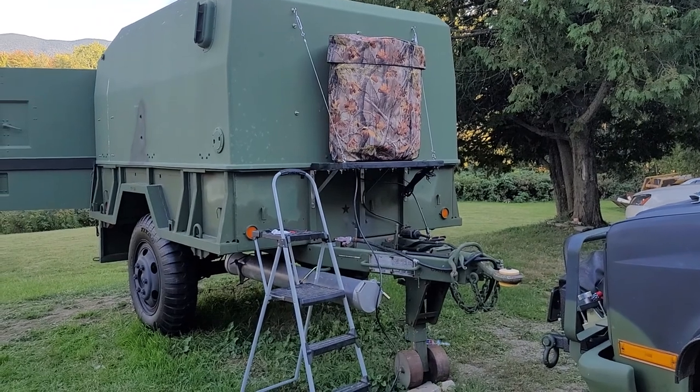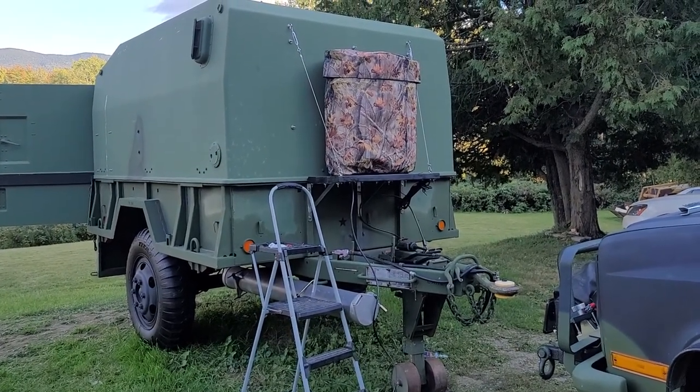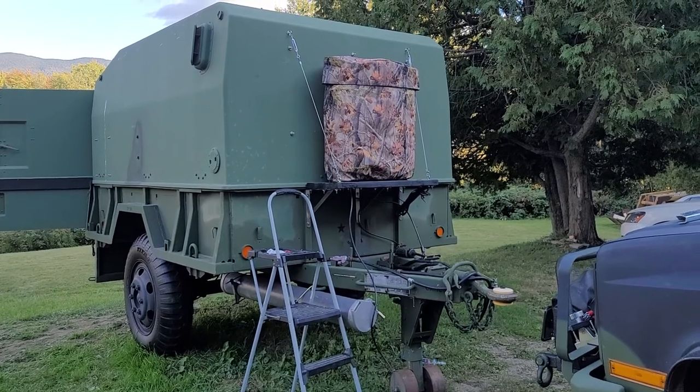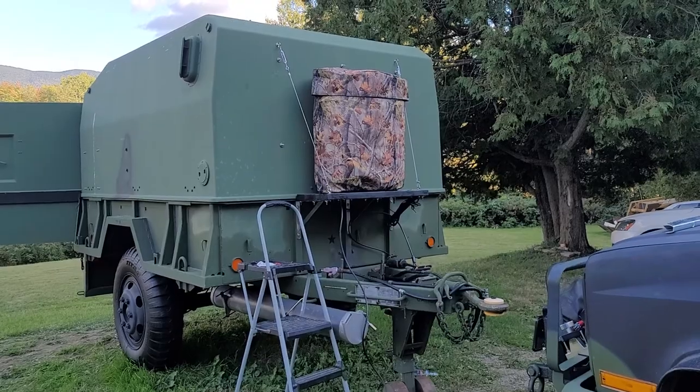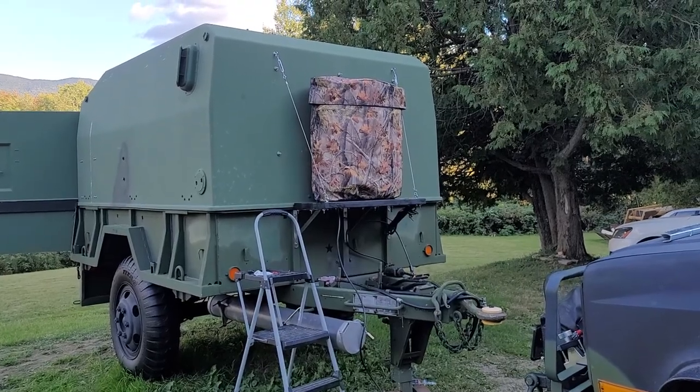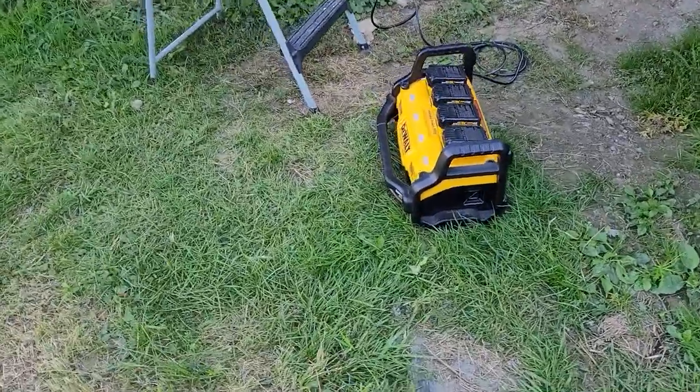I did a lot of research and I found these WarmGuard blankets — they wrap around the tanks. I'm going to show you what they look like inside. It's under the cover there and I have them plugged into my DeWalt power station right here.